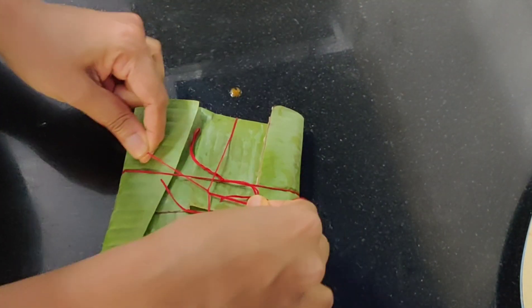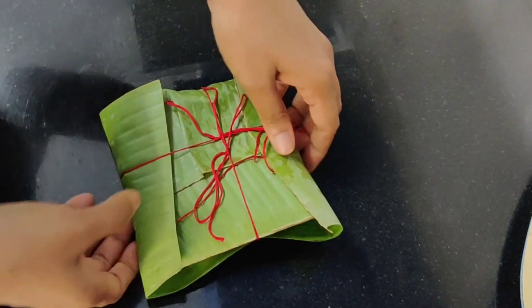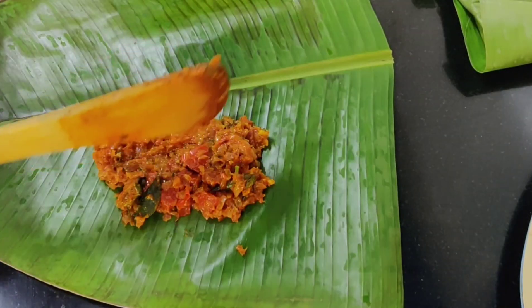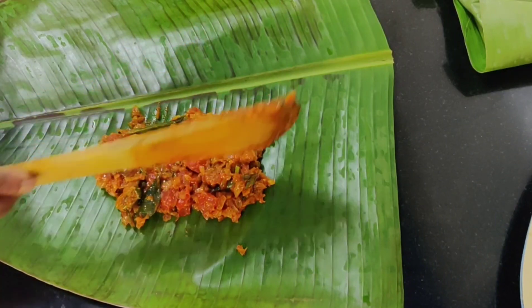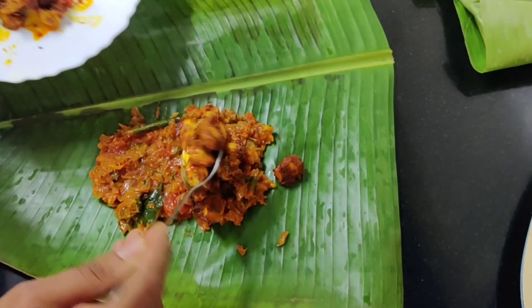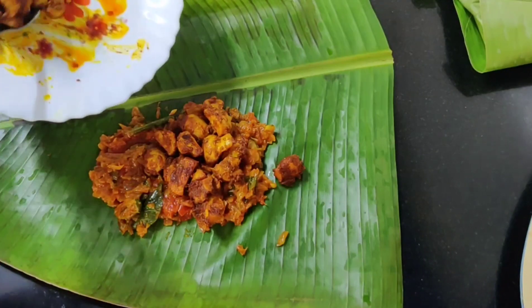We will cut the paneer loosely and then layer it with the onion and tomato base.